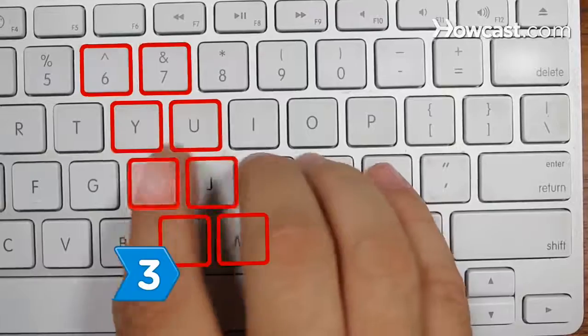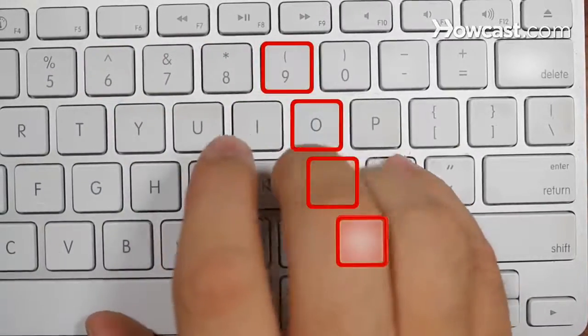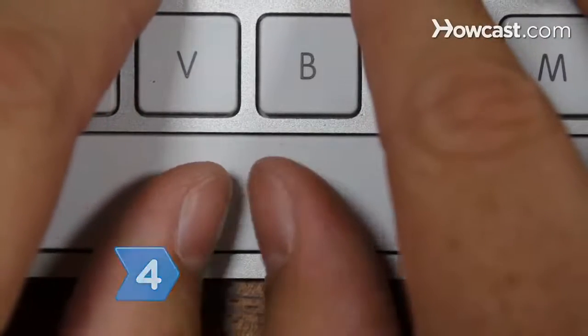Step 3: Learn what keys the fingers on the right hand type. The fingers on the right hand control the same pattern of keys as you learned on the left side. Step 4: Press the spacebar with your right thumb.